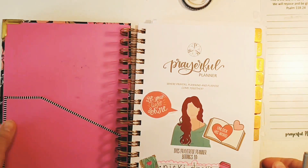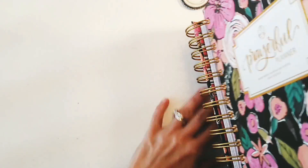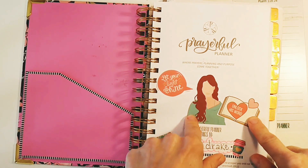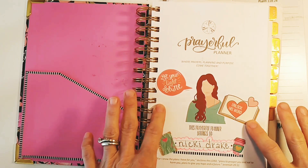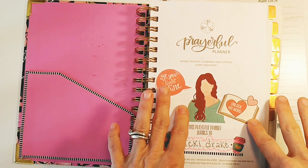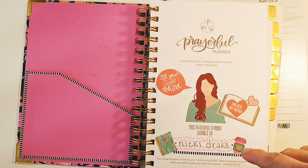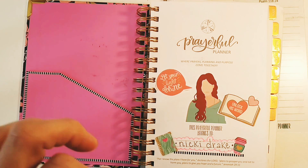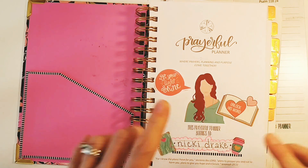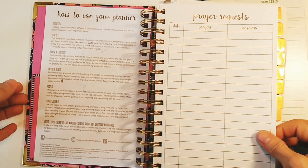This is kind of fun — these stickers are from my latest issue of Entrusted Magazine, and that link is below if you'd like to subscribe. I have all kinds of cute stickers that are free and exclusive only for subscribers. These other stickers I got from Prayerful Planner and they came along with the planner, which was great.